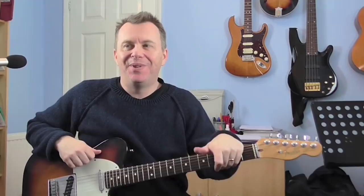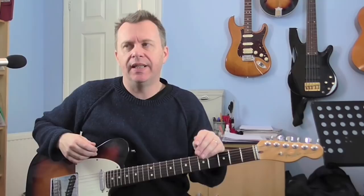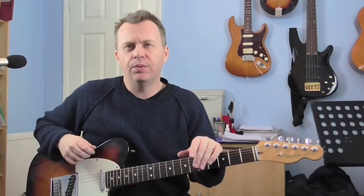Hi guys, Dave here with a new guitar solo lesson for you. Today we're going to look at the Eagles' Take It Easy. This solo is a really great introduction for country rock guitar playing. It's not too fast, but it has some classic country licks in it. It's got some double stops playing going on, and a little pedal steel licks going on there as well. So it's a really nice gentle introduction into this sort of style of guitar playing.